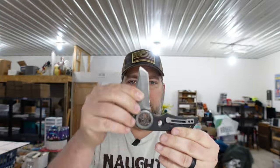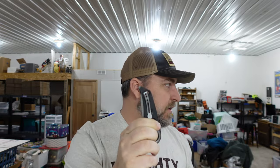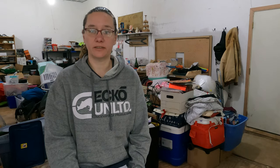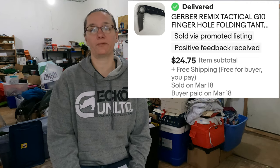We'll go grab the things that sold and then talk about our topic of the day. First up is a Gerber Remix tactical knife — trying not to cut myself — that's the knife right there. That was part of our storage unit find; we found three or four knives in that unit and got very little in them. That one sold for $24.75.